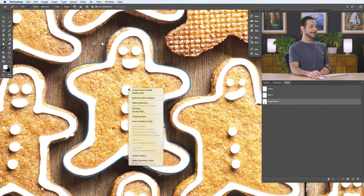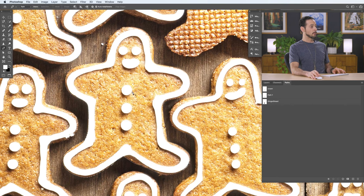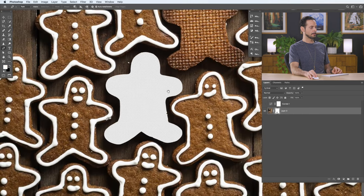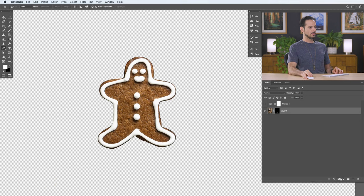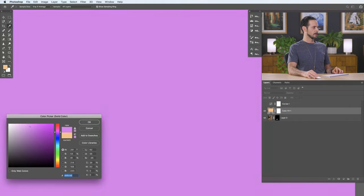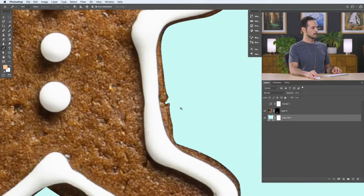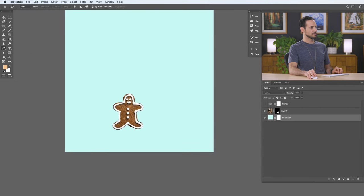Now it's time to turn this into a selection. With the pen tool active, right-click and go down to Make Selection. You can feather it if you want, but in this case we won't — just hit OK. We have a really nice selection of our gingerbread person. Click on the background layer and add a layer mask. To show just the gingerbread person, invert the layer mask with Control or Command I. Then choose a solid color background — like a teal — and the gingerbread person is perfectly cut out.